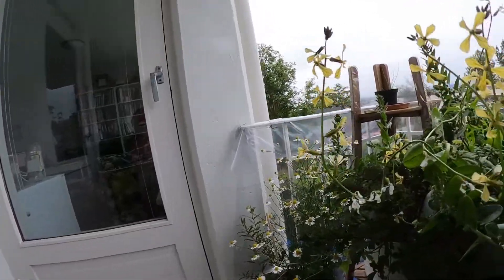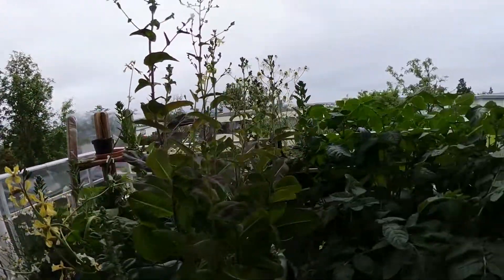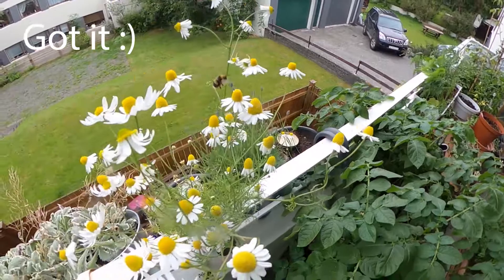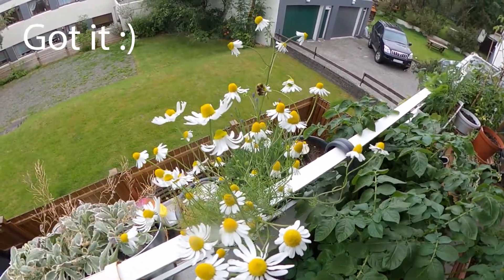Hey everyone, welcome back. I'm just going to show you around the garden real quick. You can see there's a lot of green, flowers, and everything's growing. We just missed it — there was a bee here. I was trying to get the water bottle filled up, but I'll get it next time.